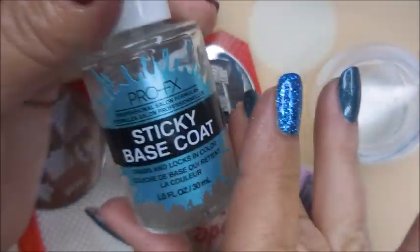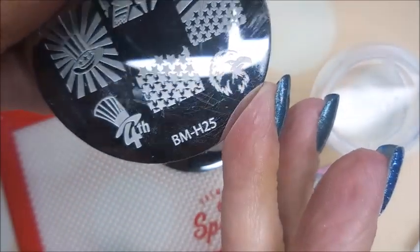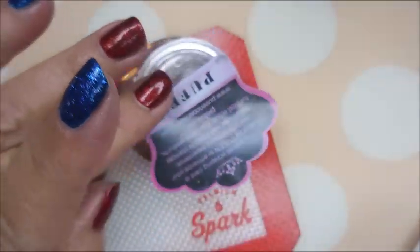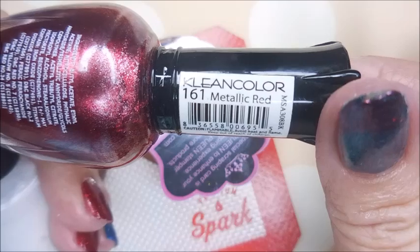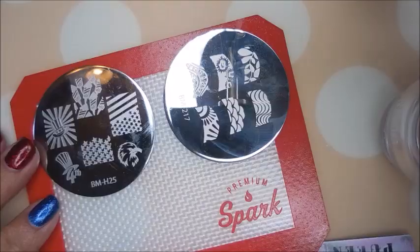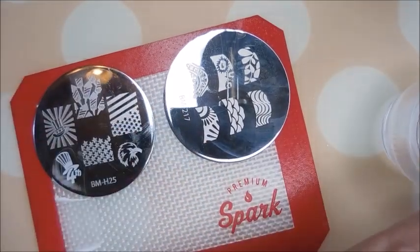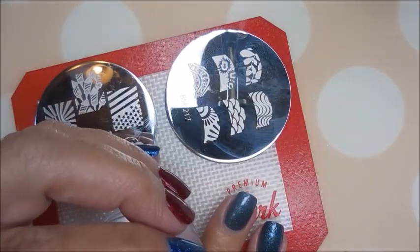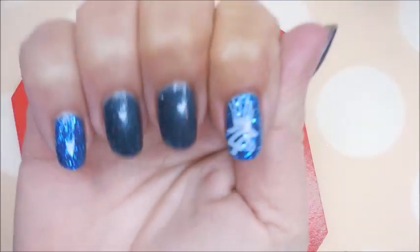I've got my Burt's Bees around my fingers and I've also got Pro FX Sticky Base down. BM H25 and BM 217 plates along with the Queen Stamper and Scraper. I'll be using Clean Color metallic red as well as Braves Diva Shutout today. I'm going to use some different images — every year I try to mix it up and use as many of these images as I can.